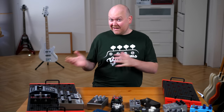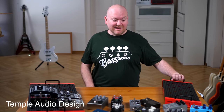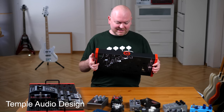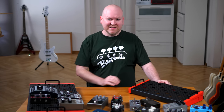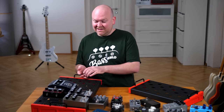After I released that video, I got in contact with Temple Audio, the guys who make these amazing boards. They loved the video and said, 'Hey, want to do something together?' I said yeah, because I need a bigger board. So they sent me a board, which is this one here.